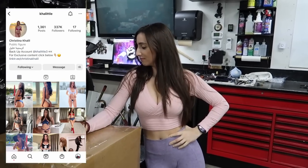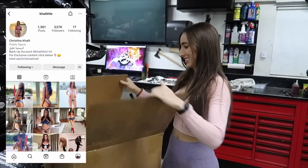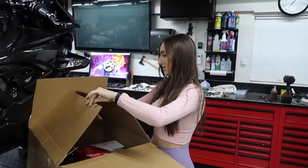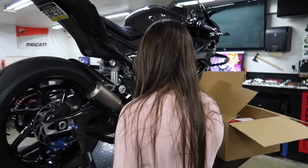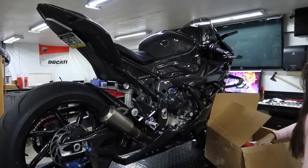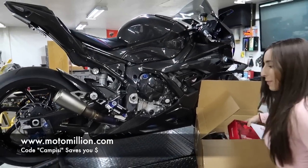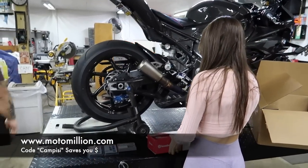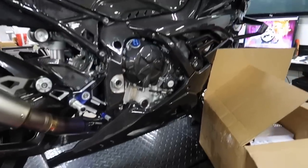Alright, we got BTT, otherwise known as Christina Kay. She's going to be doing the unboxing for us today. Don't forget all of her spicy links are in the comment section below along with DadoMade as well. Support your boys and girls because that's how we are able to do all this stuff. By the way, this is sponsored by Moto Million. If you guys want to get parts for your bikes, MotoMillion.com. Use my code campizzi to save yourself some money. We got all these parts through Moto Million and we couldn't do the builds without them.